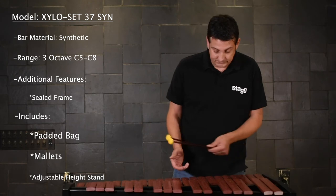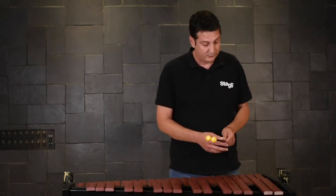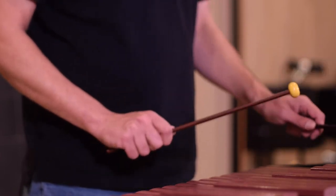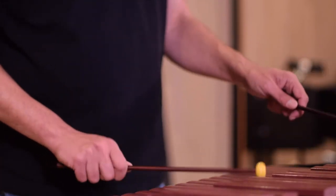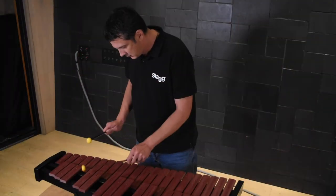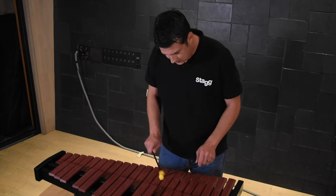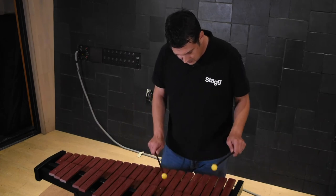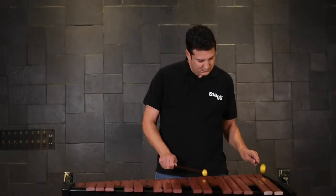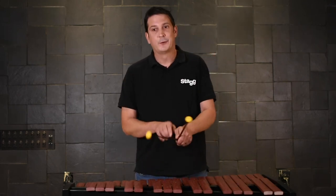I'm going to give a demonstration, run up and down a little bit so you can hear the range of the instrument. Thanks for checking it out.